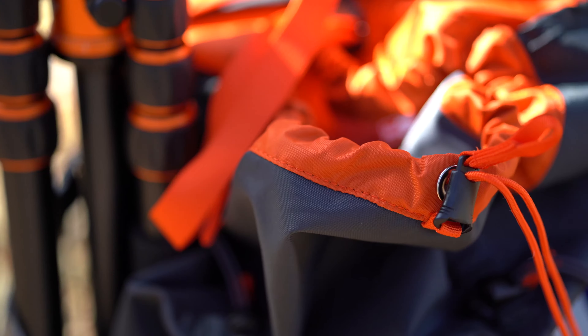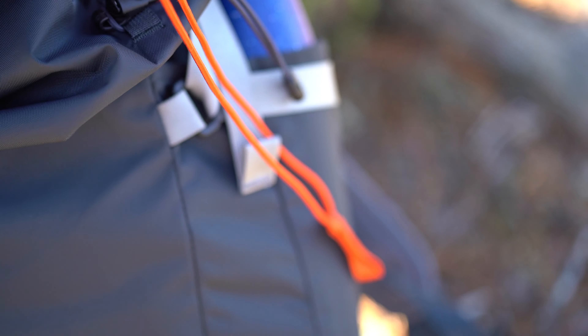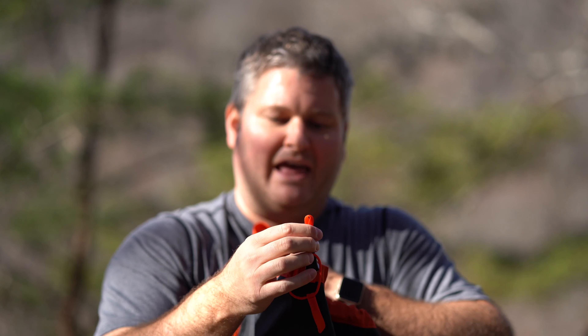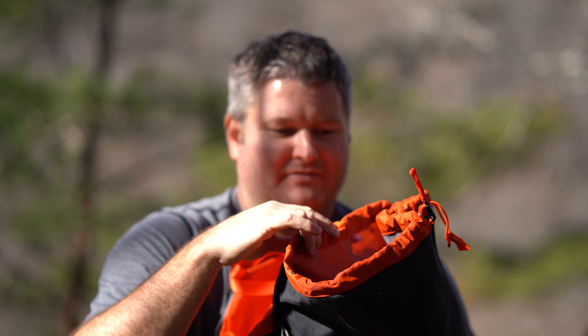One of my minor complaints is how this part right here opens, but if you learn how to use it it's not that bad. You just remember to grab this heavy orange piece instead of the bungee orange cord. And then in there you've got plenty of room — again a waterproof area.